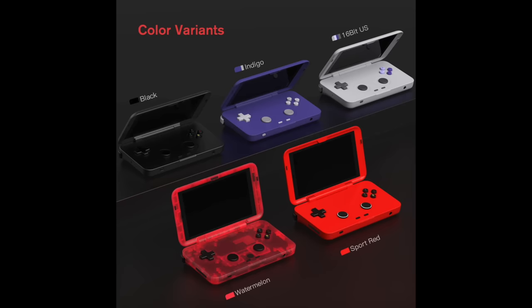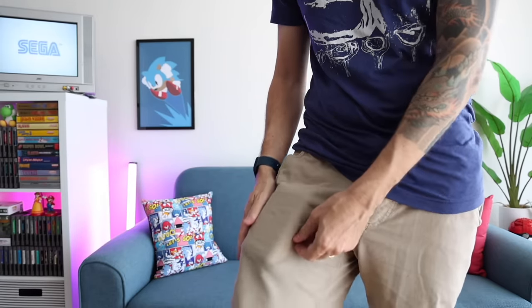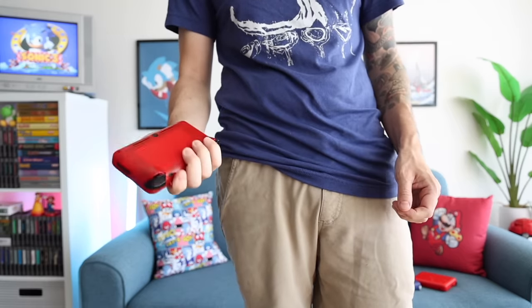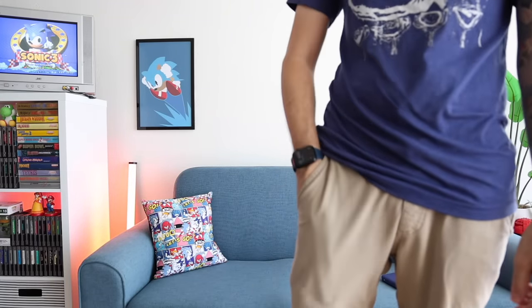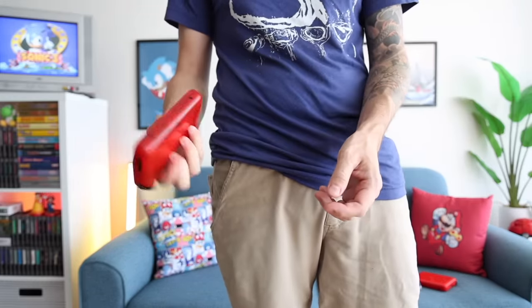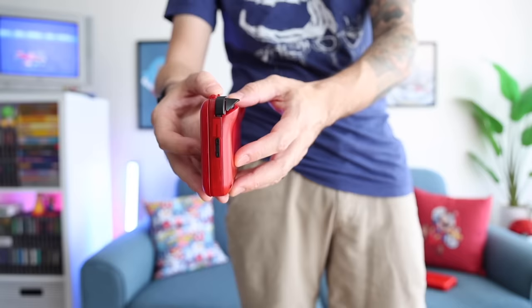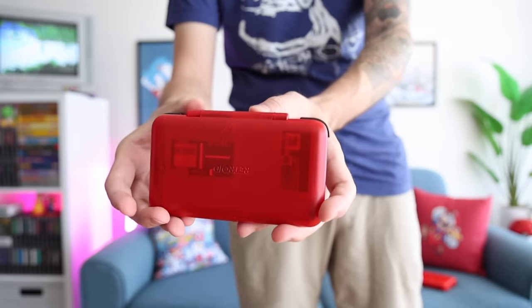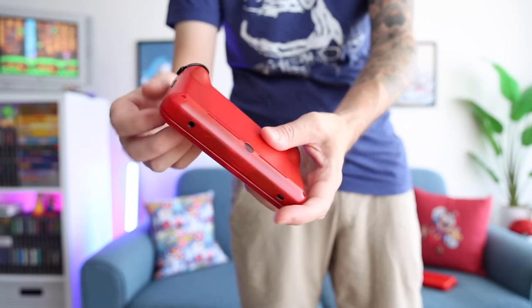There are five different color options. I tested the Indigo, Watermelon, and Sport Red colors. The Retroid Pocket Flip is a pocketable device — a little on the thick side, but I don't mind sliding it into my pocket. I do think it is a good overall size. Not only is it easy to get in the pocket, but I like the fact that it folds up because then it basically becomes its own carrying case. When closed up, it is on the thick side, especially with those flared shoulder and trigger buttons. Over the past week I've become accustomed to this thickness — I kind of like the chunkiness of it.